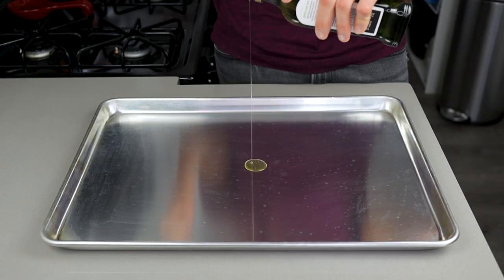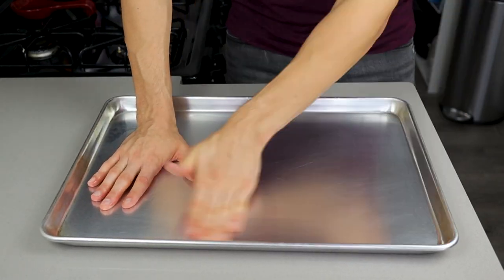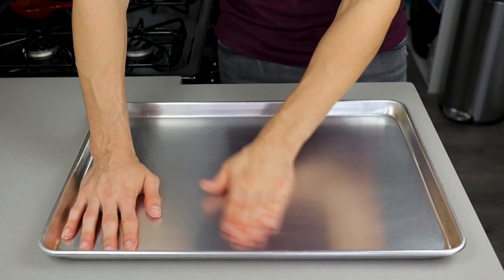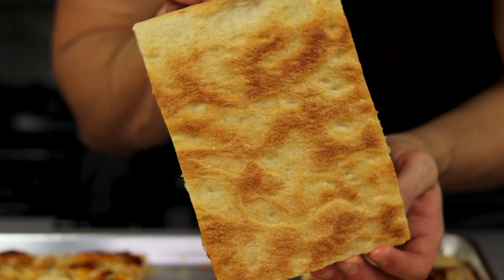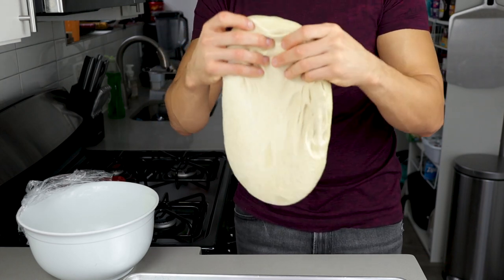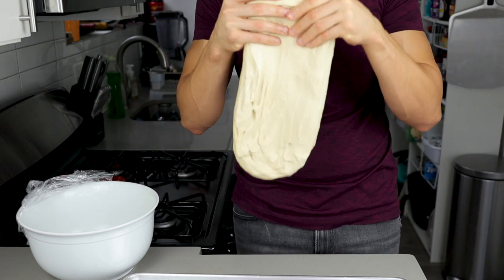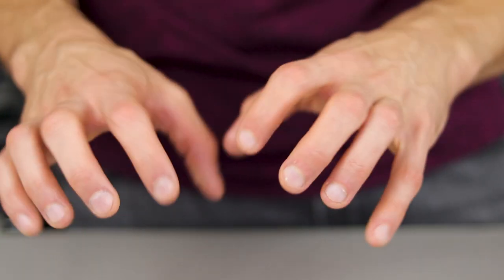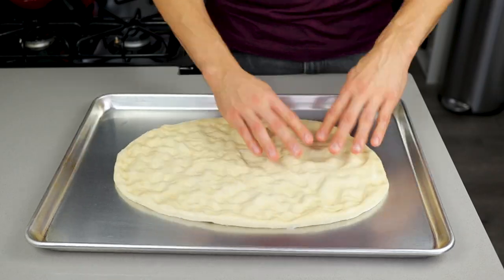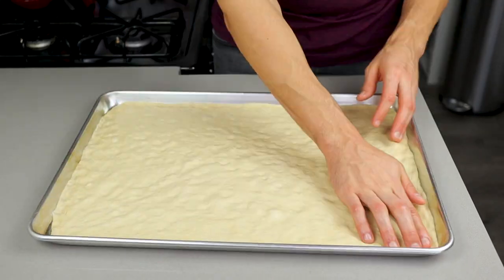Pour 4 grams of avocado oil on your sheet tray and spread it out, covering every square inch. This will not only ensure your dough doesn't stick to the pan but will give it a nice browning on the crust for that signature crunch. Take the dough out and let it hang for a few seconds so it starts forming a rectangle shape on its own. Put it in the middle of the pan and, using the tips of your fingers, start pushing the dough out — this gives the dough air pockets, making the final product fluffier and thicker.